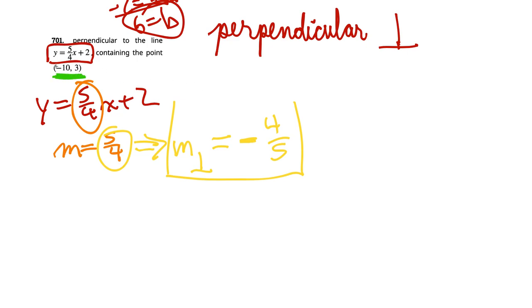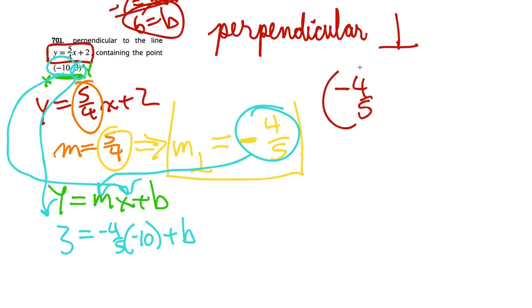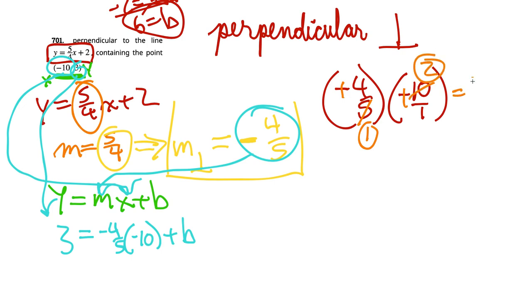The line contains the point (negative 10, 3), so x is negative 10 and y is 3. Using y equals mx plus b: 3 equals negative 4 fifths times negative 10 plus b. Working that out on the side: negative 4 fifths times negative 10 over 1 — the negatives cancel, and 5 goes into 10 twice, giving 4 times 2 over 1 equals 8. So 3 equals 8 plus b.